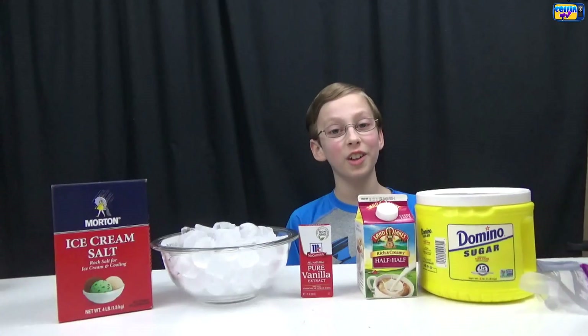Hey guys, it's me Collin. Have you ever had that craving for a really good homemade ice cream and you've been searching for it? Well today I have a really cool ice cream hack for you — it's called ice cream in a bag. You only need two plastic bags and a few other really simple ingredients.